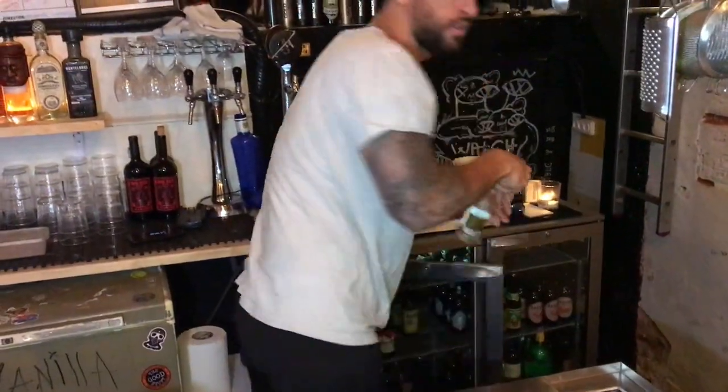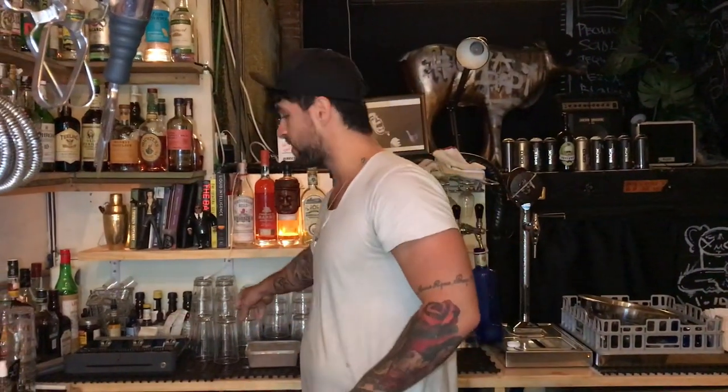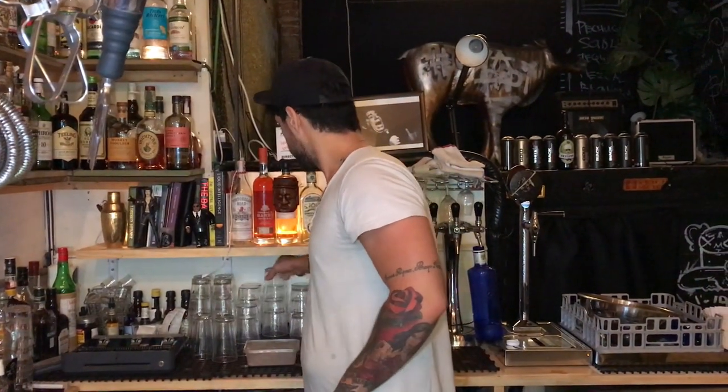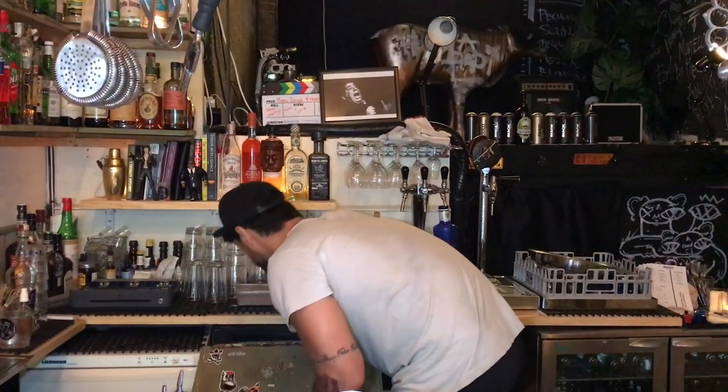After we've shaken that, we're going to add 90ml of tonic. As you do this it gets so frothy, so I'm not going to add the tonic into the glass — I'm going to fine strain out a bit of that froth over two nice little cubes.